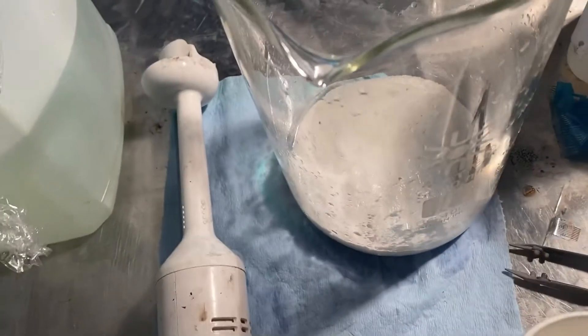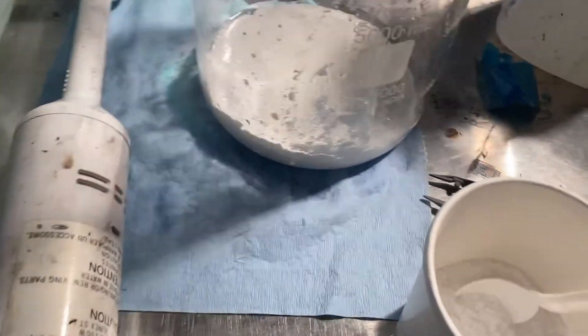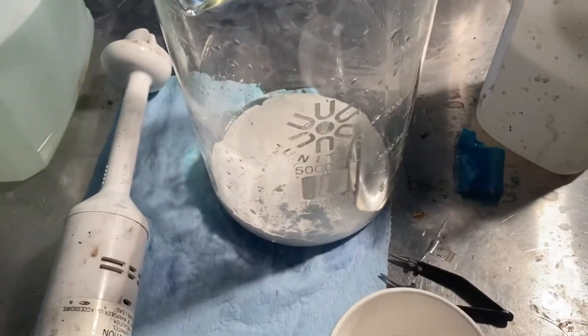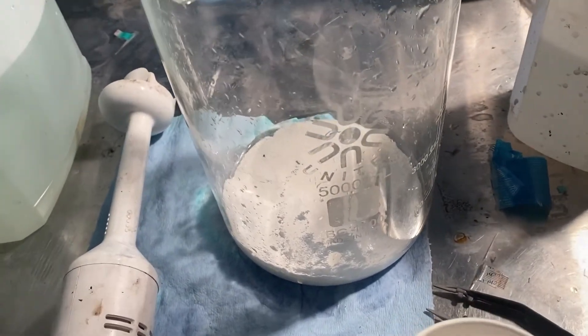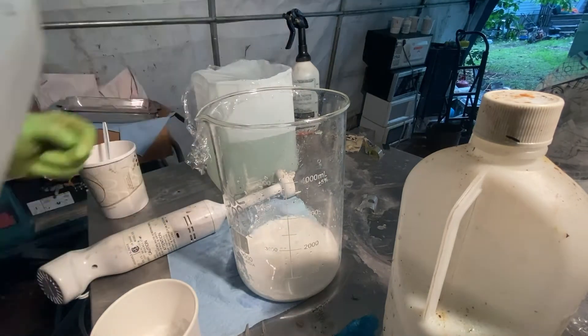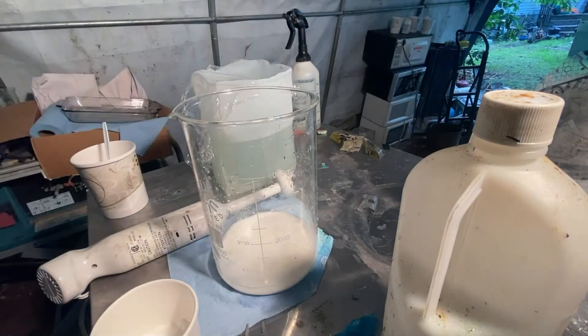Next step is we're going to take our silver chloride and turn it into silver oxide with lye. You can get that at your local hardware store. Put that in there and blend it — just a cheap blender. We'll get that step out of the way. We're going to add a little bit of distilled water to make it a little easier to blend. Be careful — don't splash — this lye will make you blind.